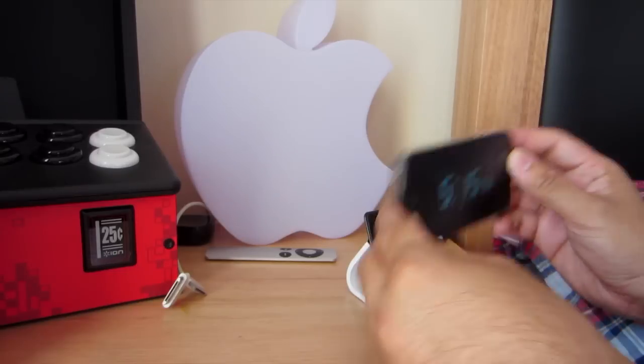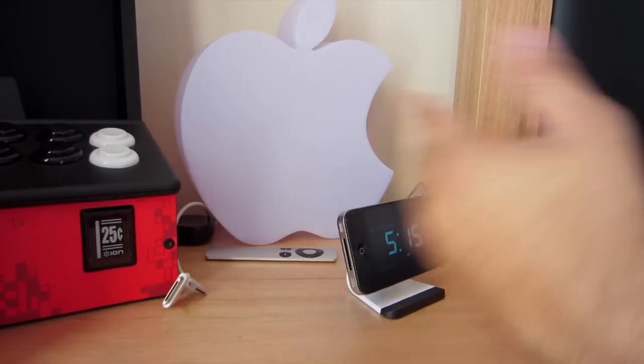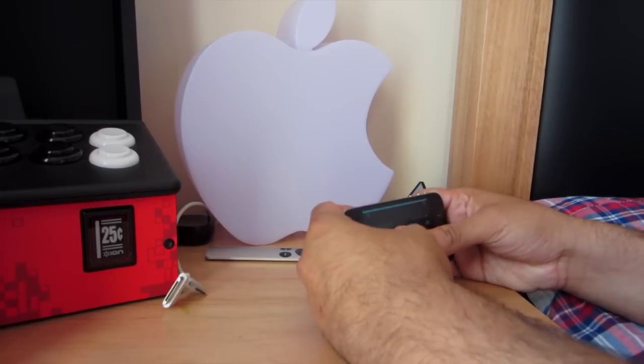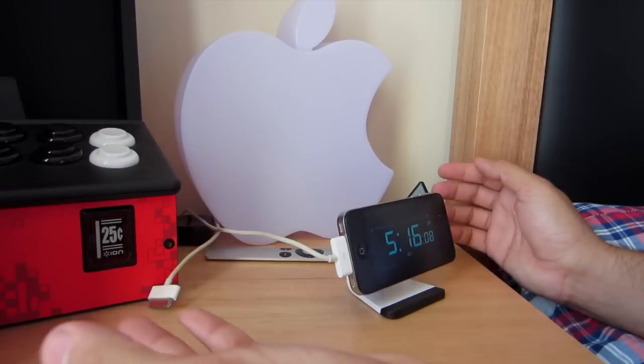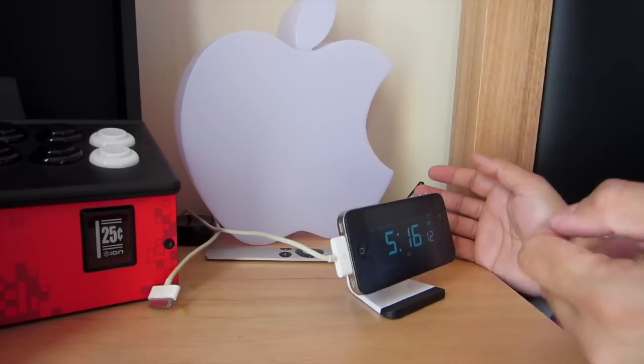So like I showed you before, pretty simple — just sticks on like that. If you clean it regularly it's much easier. I just give it a bit of a push so it doesn't fall during the night, and then if you've got your cable you can just plug it in like that. Pretty simple and it's still really clean.